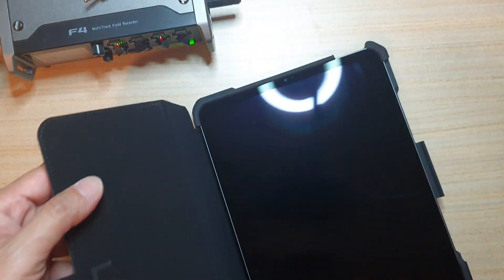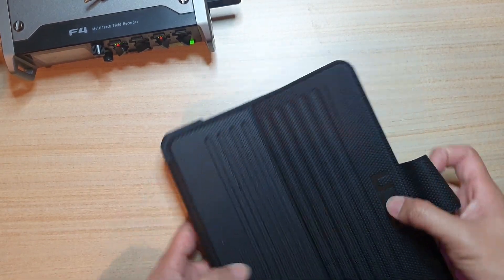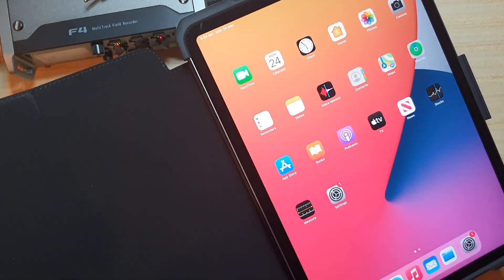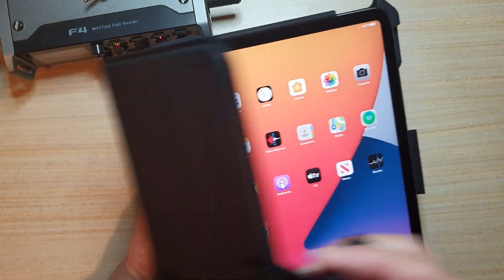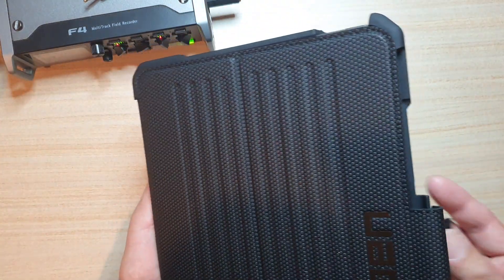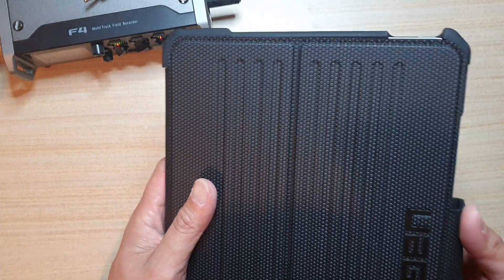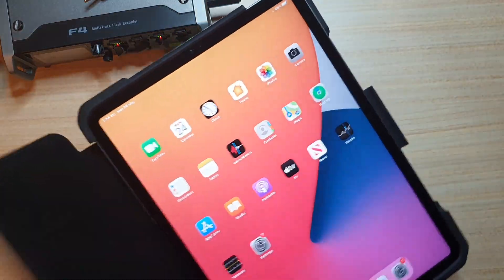Overall this looks very nice — it's a great looking case. When I close the cover, it seems like the iPad automatically turns off the screen due to the magnetic closure. You can hear it make that sound and the screen turns off automatically — that's pretty cool.